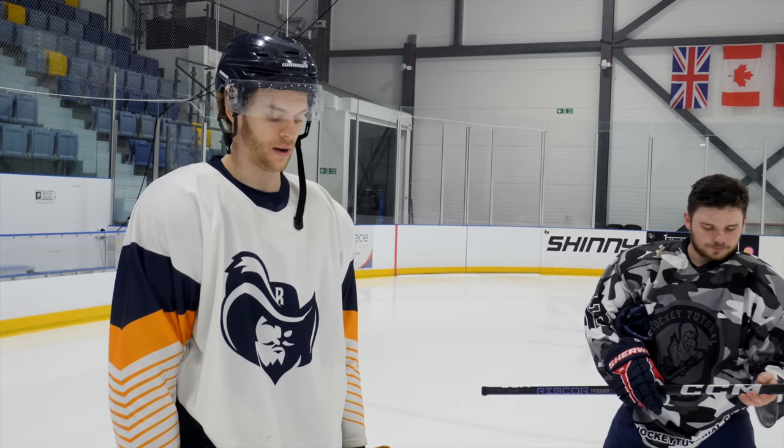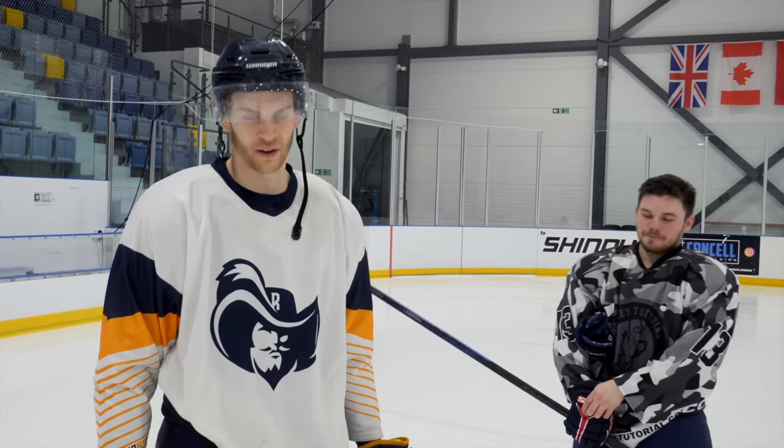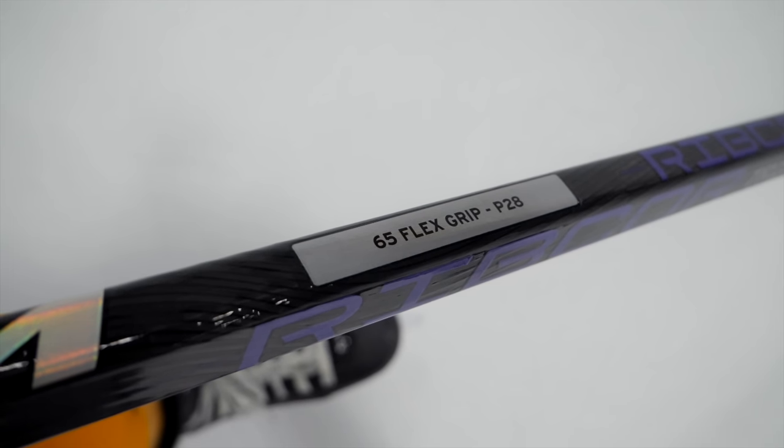We'll throw up a conversion on screen. Tommy is about 5'4" and around 70 kg. For those who haven't seen the series before: Matt normally uses a P28 curve with 85 flex. Tommy is currently using P28, 65 flex. Absolute dream of a stick — let's jump into it.